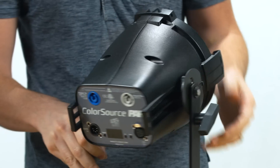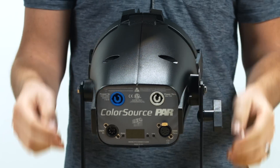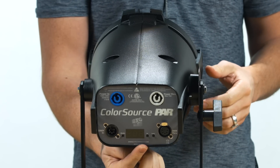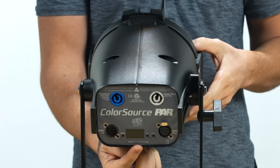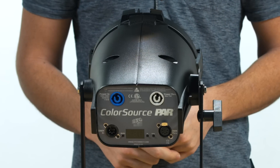Let's start by taking a quick tour of the fixture. On the back, you will notice PowerCon in-and-through ports as well as 5-pin DMX in-and-through. Setup and local control of its 12 presets and 5 sequences can be done using the intuitive user interface, which also allows for fixture-to-fixture operation.